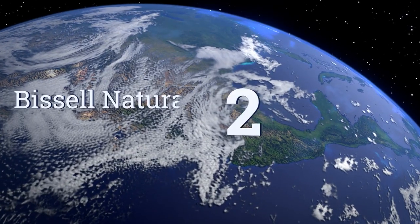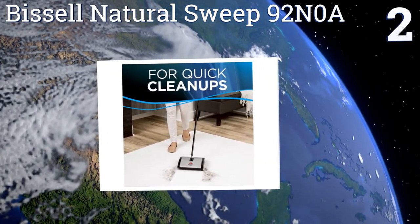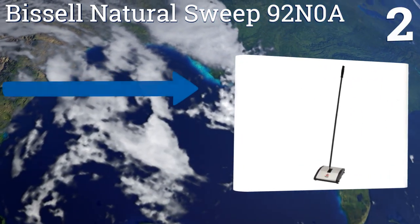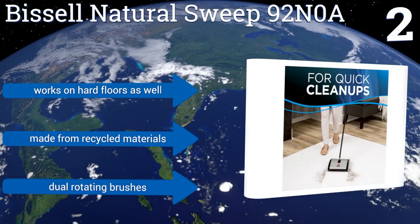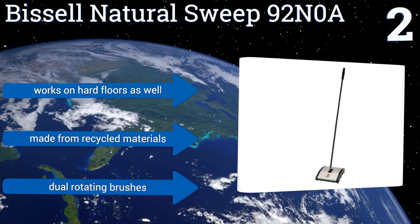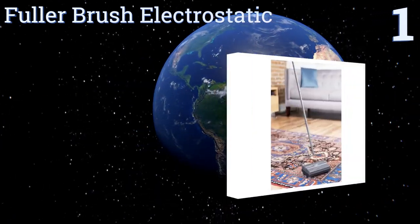At number two, the Bissell Natural Sweep 92N0A is a simple, reliable, and affordable choice that does a great job of picking up everything from crumbs and cereal to pet hair. Because of its compact design it can be easily stored almost anywhere. It works on hard floors as well and is made from recycled materials with dual rotating brushes.